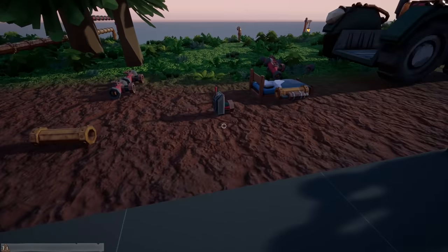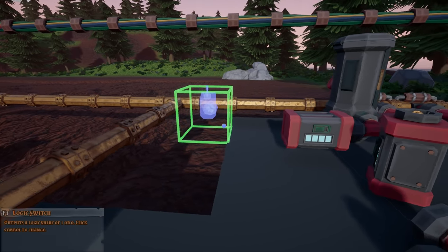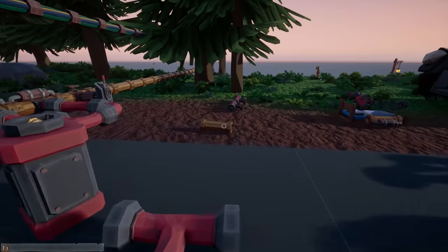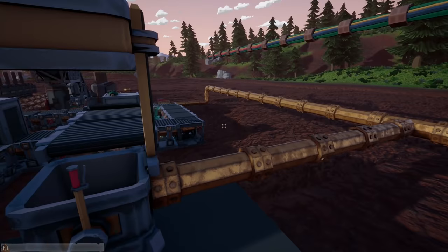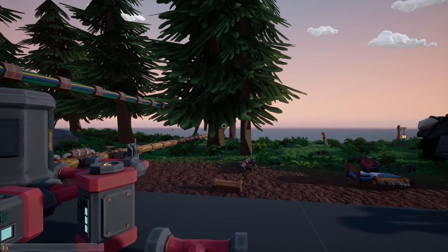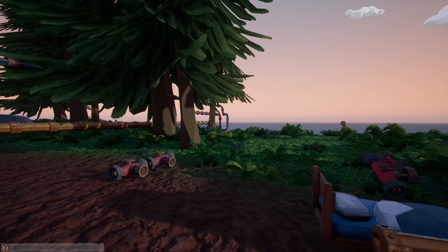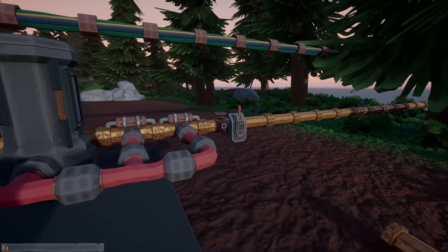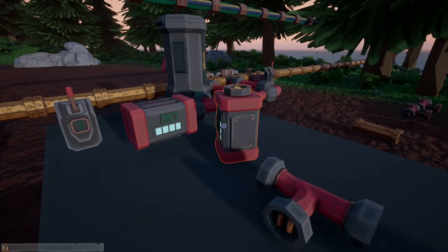Right here we're going to put the switches — we'll only need two of them. One switch will control the conveyors and everything; the other will turn on the machines. We can turn off the machines, let the conveyors run, then turn off the other one to kill the power and the valve. Actually, I don't even really need a valve — if I just kill the water flow from here, that's really all I need.